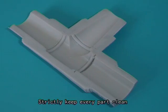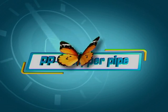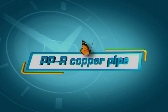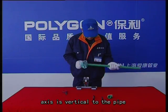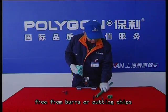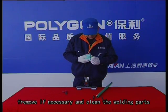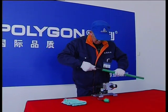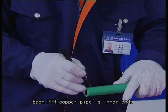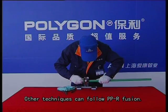Strictly keep every part clean — free from oil and water. For PPR copper pipe, ensure the pipe axis is vertical to the pipe, free from burrs or cutting chips. Remove any if necessary and clean the welding parts. Each PPR copper pipe's inner ends should be expanded; other techniques can follow standard PPR fusion.